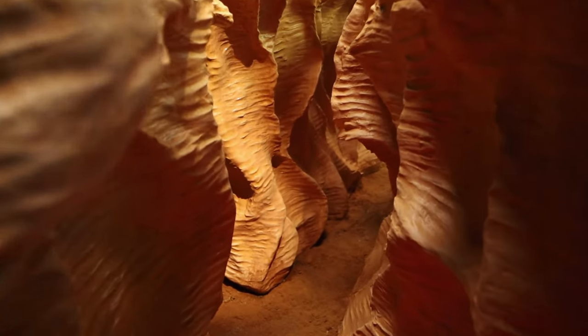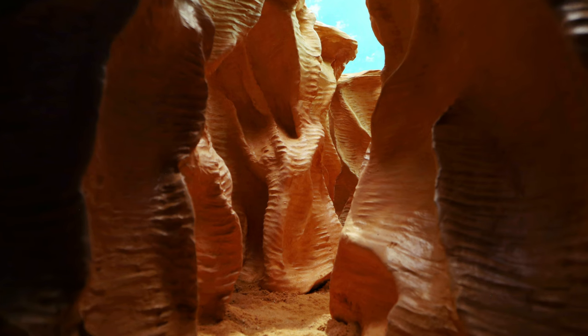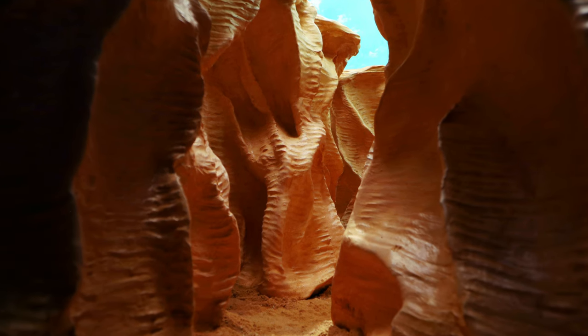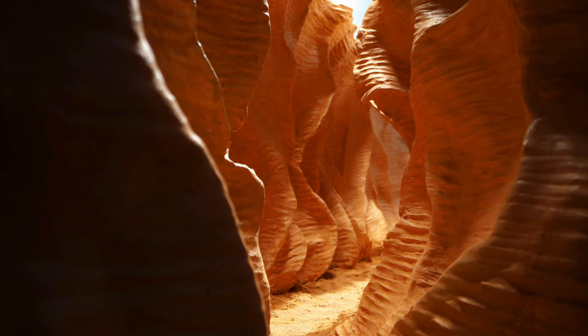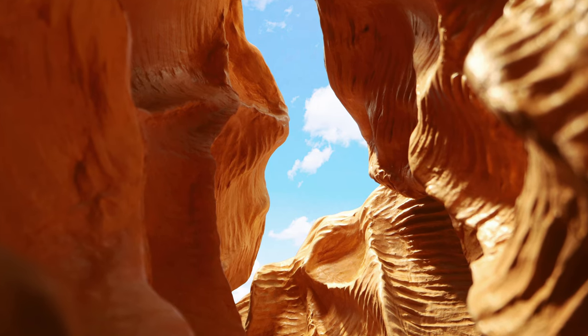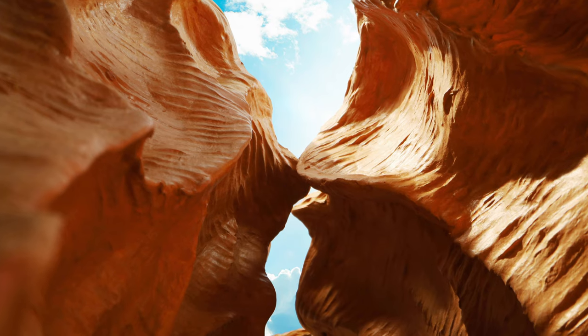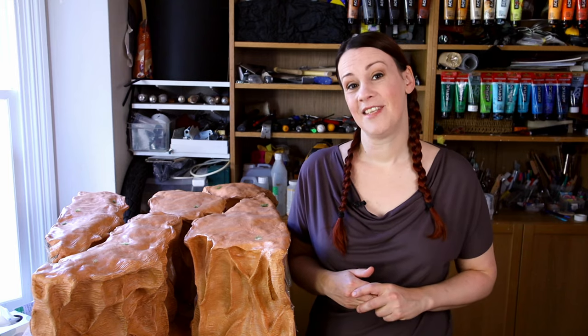And there you have it — the canyon is all done. Thanks for watching, I hope you've enjoyed this tutorial. In the next video I'm going to show you some behind the scenes — the equipment and the setup that I used to shoot those pictures. Take care!